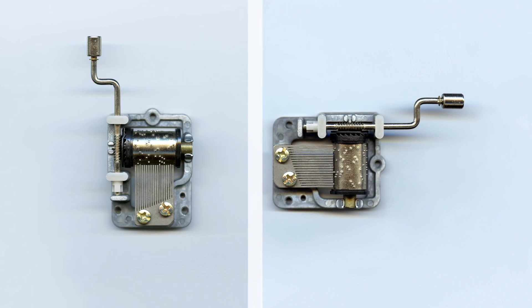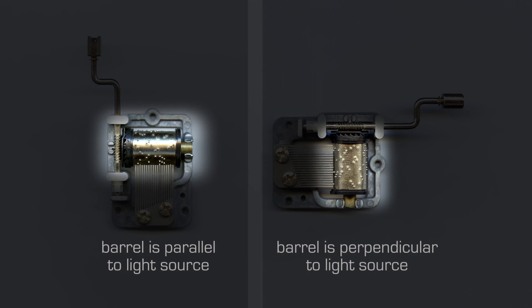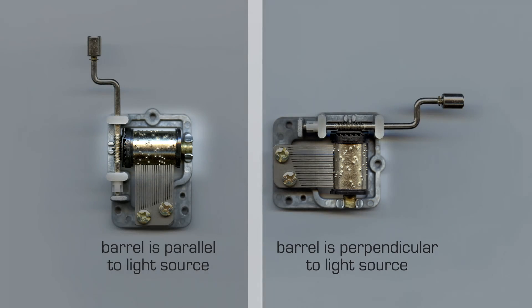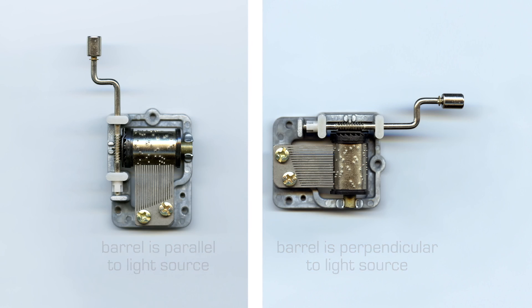Take a look at the two side by side and observe the difference. You can see the first image made with the barrel oriented parallel to the light source has a significant highlight, whereas the one captured perpendicular to the light source has no highlight. I could have tried to anticipate these results by drawing arrows from light sources and reflections, but I would prefer to just discover it and experiment — just as I hope you'll do with your own material.